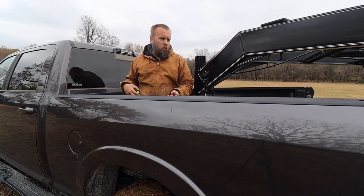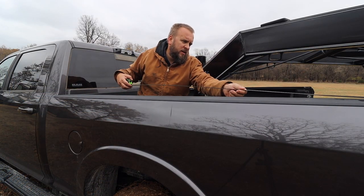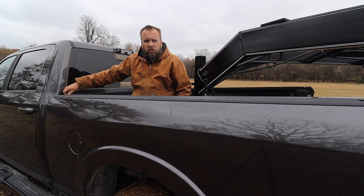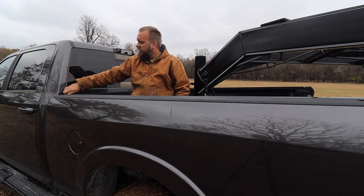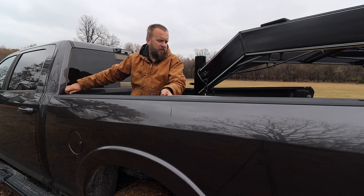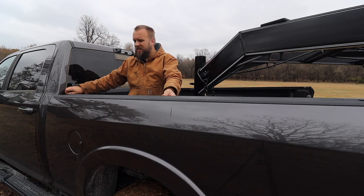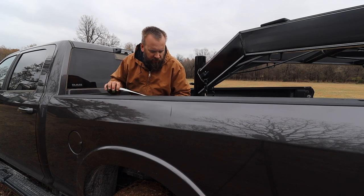A big part of why I would make this video is for people who are Googling the answer: can you use a bed cover with a gooseneck? So obviously for reference, we need to know what size bed this is. This is what they call a six foot bed — actually taking a measurement, I'm getting 73 and a half inches, so just over six foot.